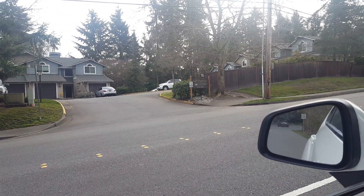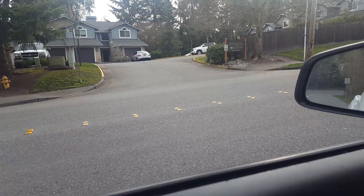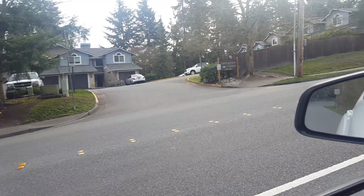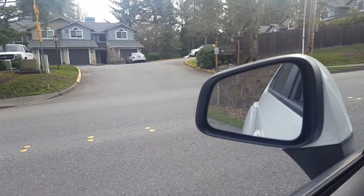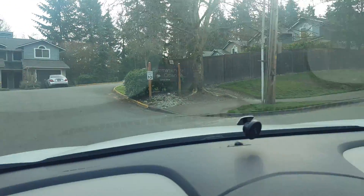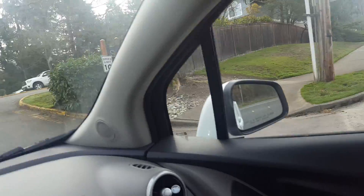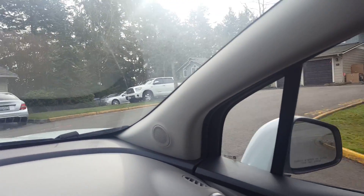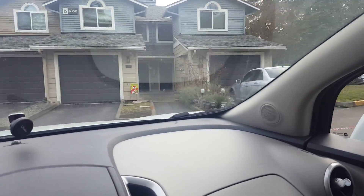I'm at the entrance right now, and we need a day of power washing on this property because it is heavily mossy on the curbs. As you can see when you come into the entrance, there's a lot of moss and dirt on the curb, so we need to power wash all the curbs going around the property.